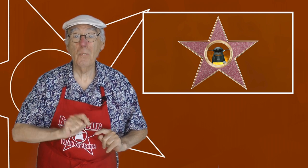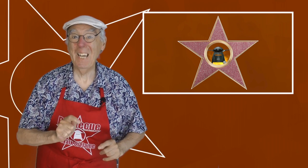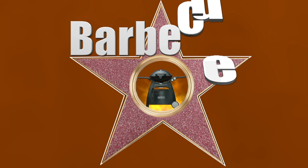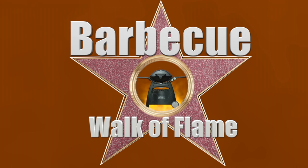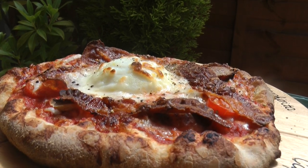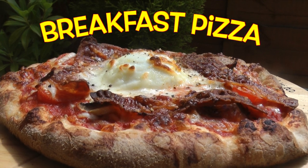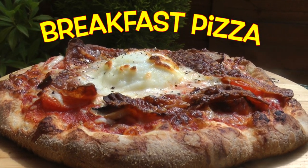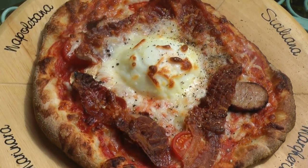Pizza! The world's favourite fast food. So what better way to start the day? Who doesn't like a pizza? Enjoy this one, hot off my WebberQ, topped with my breakfast favourites.